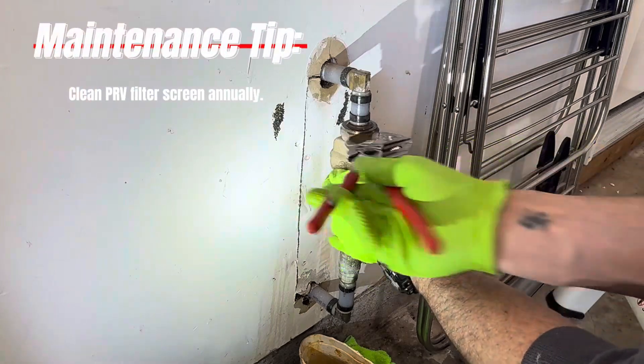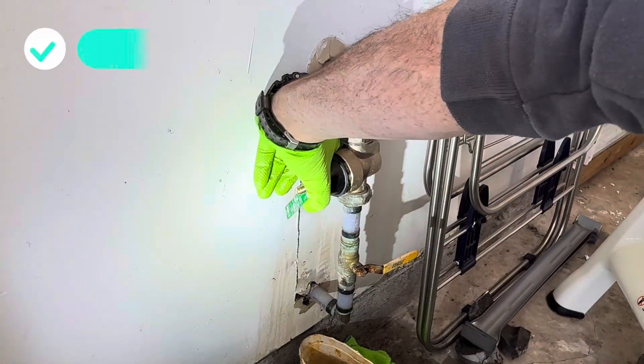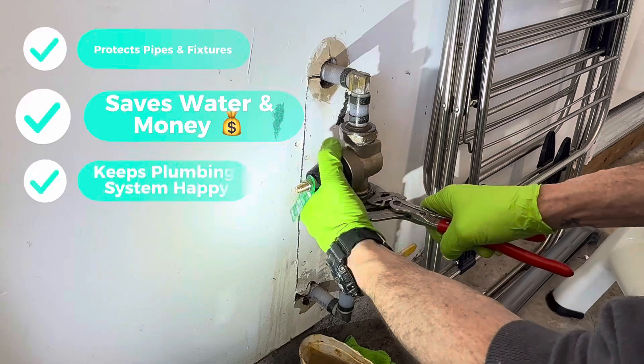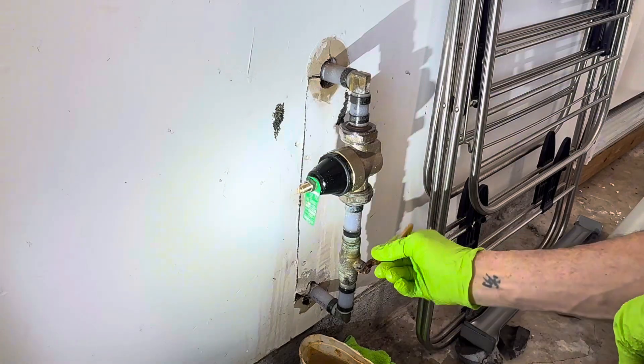So to recap: a PRV protects your pipes, saves you water and money, and keeps your whole plumbing system happy. And when it comes to PRVs, Watts is a trusted name you can rely on.